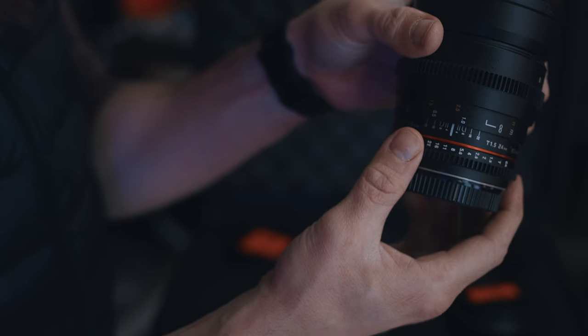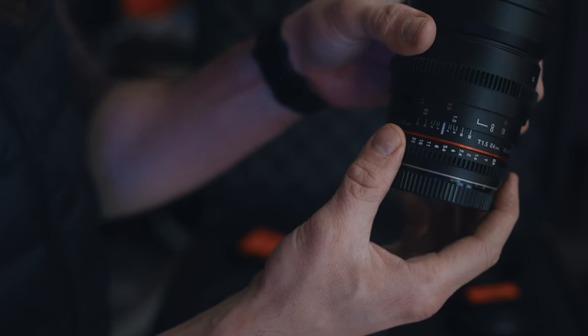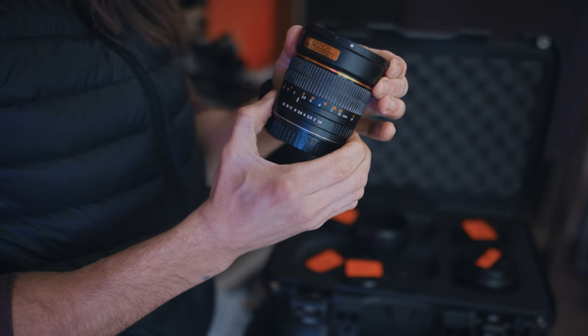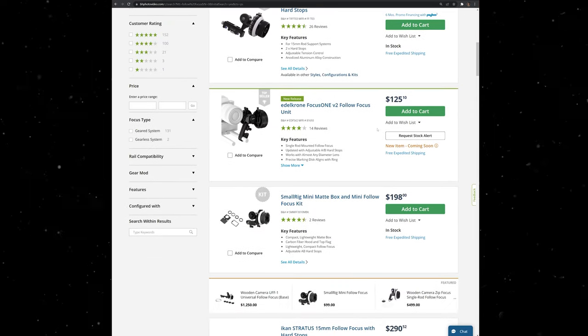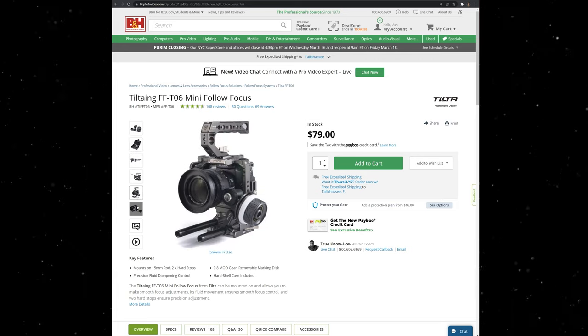If you're deciding between a cine or standard lens, get the cine-modded version because you want a clickless aperture that allows you to gradually rotate through your aperture while filming, versus a stock photography lens that moves in clicks — notches — that you can see bumping brighter or darker while you're filming, ruining your shot. With the cine lens you can subtly slide through it and still use the shot. Plus, the cine lens will already work with a follow focus system down the road without needing additional gear rings.